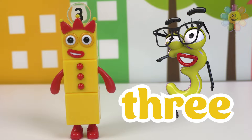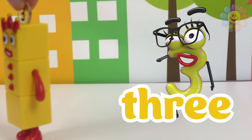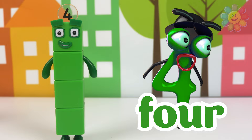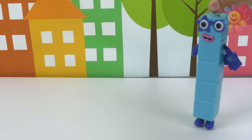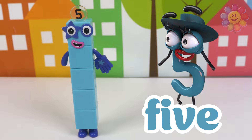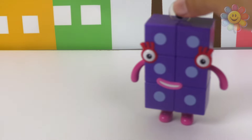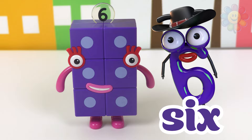Block number three in yellow. Block number four in green. Block number five in blue.